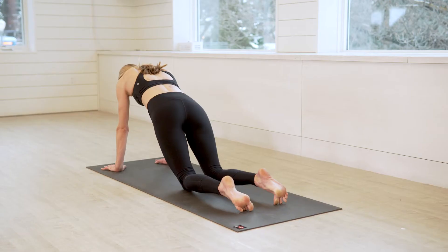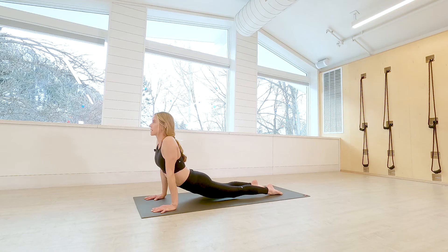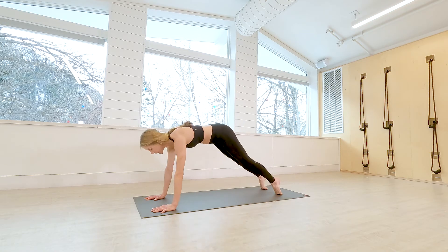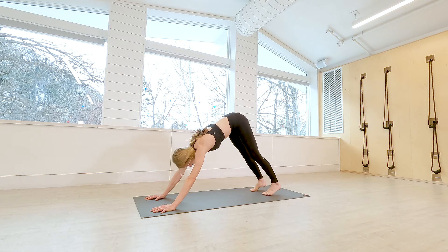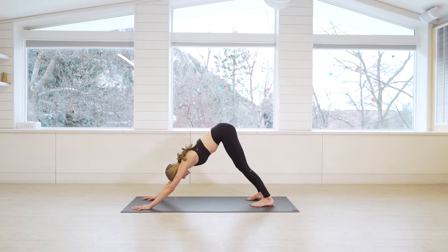Then windmill down, frame the foot with the hands, step the left leg back, and either take your vinyasa on your knees or take your chaturanga — just however you like it. Listen to your body. I'm cueing a lot of these in this class, so make sure you protect yourself.